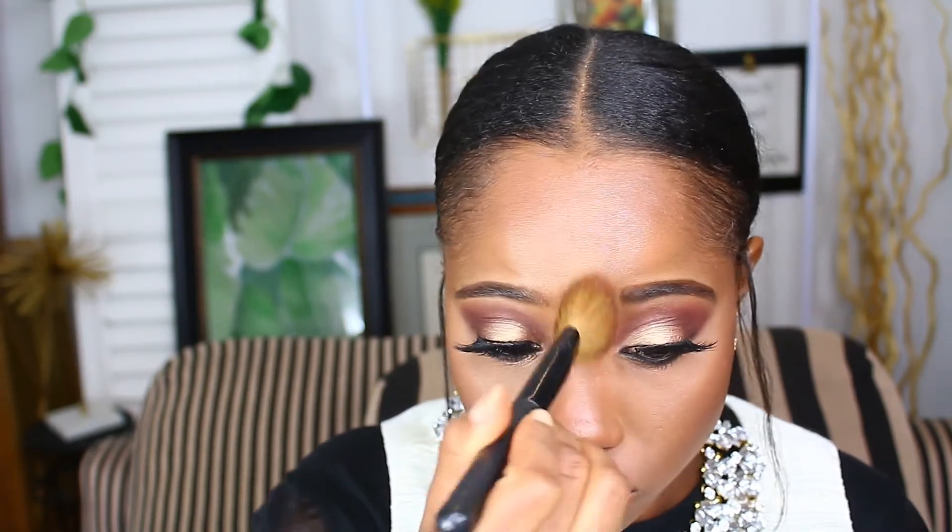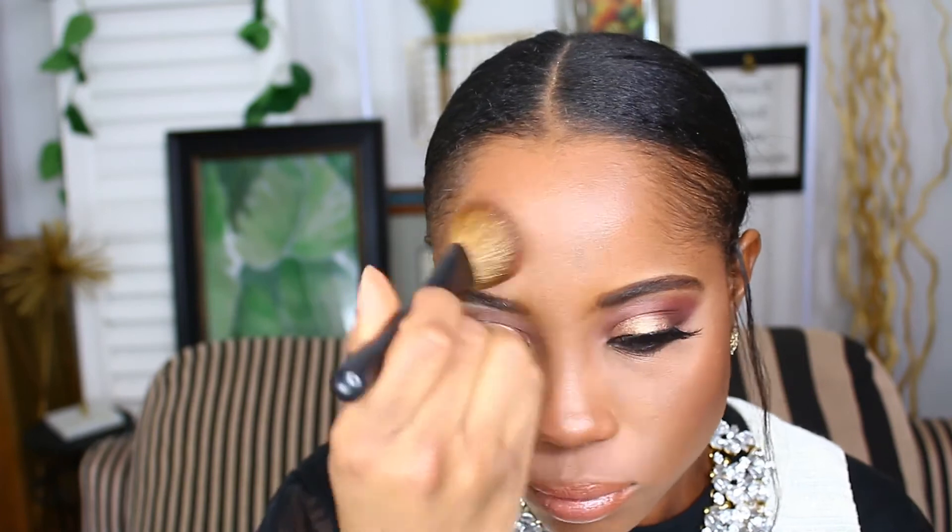Now for that J.Lo glow. J.Lo has a natural kind of glow because her skin is very well moisturized before she applies the makeup, and I did moisturize before I started. I also have dry skin so I always make sure my skin is moisturized. To add even more glow, I went in with a very neutral champagne tone highlight and used that all over my face — the cheekbones, nose, forehead, and chin.